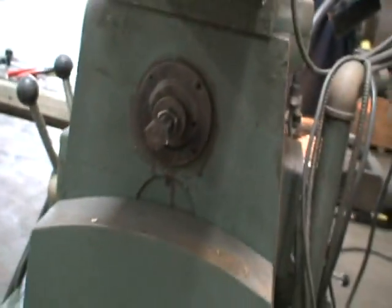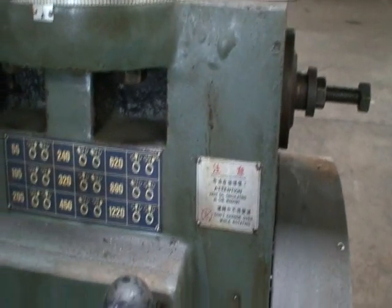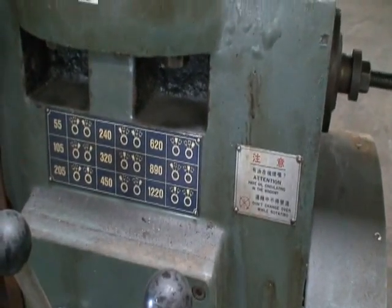Oil levels are nice. Here's the drawbar for the horizontal. This here must be the feed rates — no, these are the horizontal spindles.